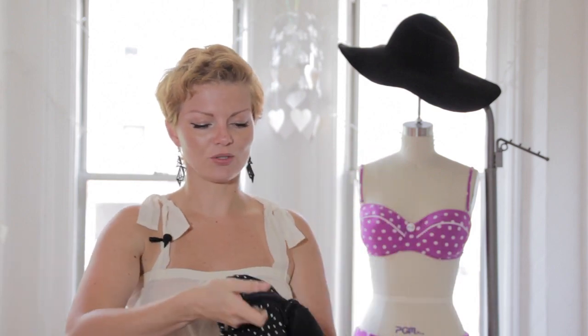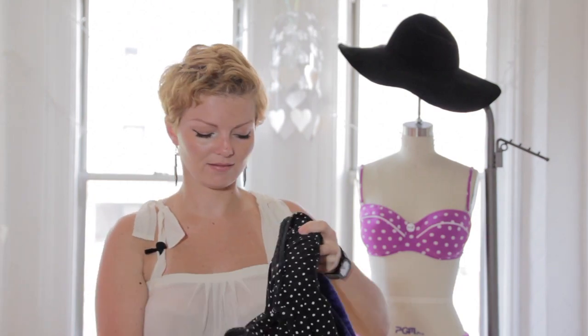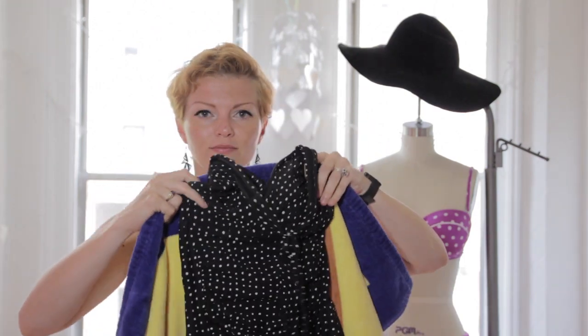Another trick that my mom showed me that I love is you take a big fluffy towel. Take your suit after you've done a little squeeze and fold action. Take your suit flat, lay it on your towel, roll your towel up. And then you can either stand or sit on the towel.